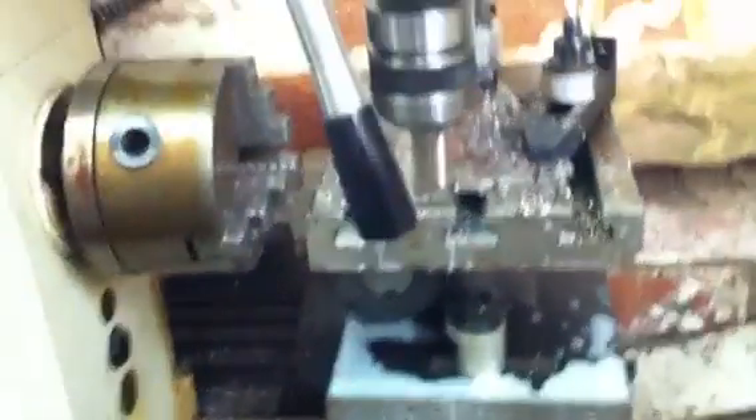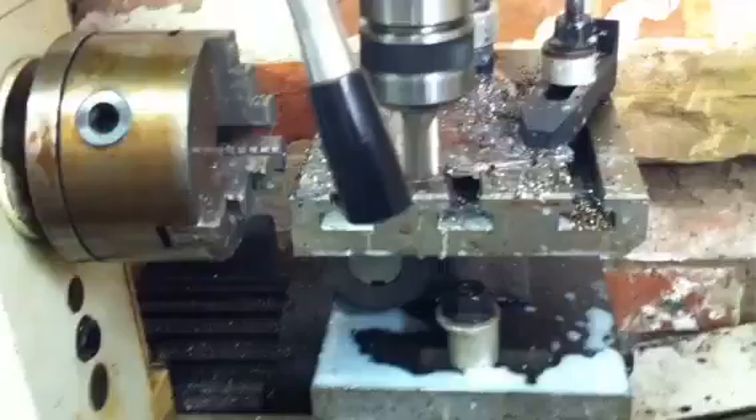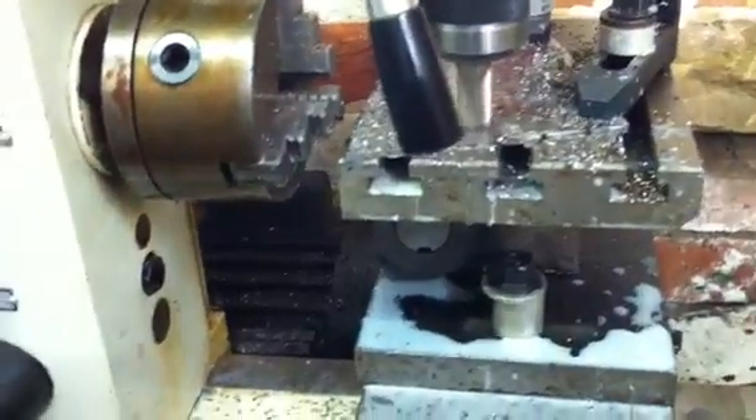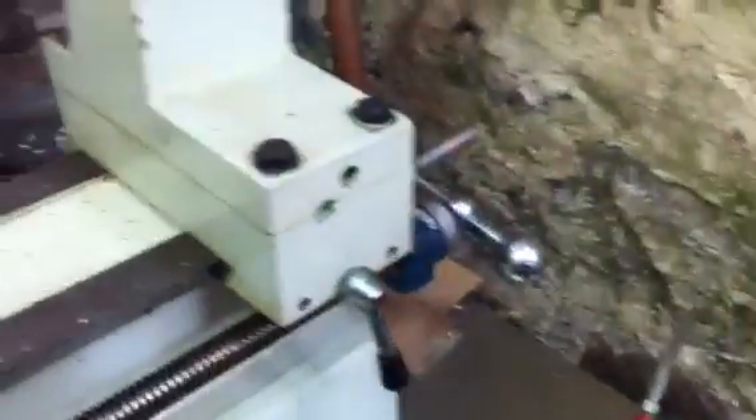The only problem with this machine, you get a nice bit of play in the screw that runs along there. So you have to make sure you've got that handle turned the right way.